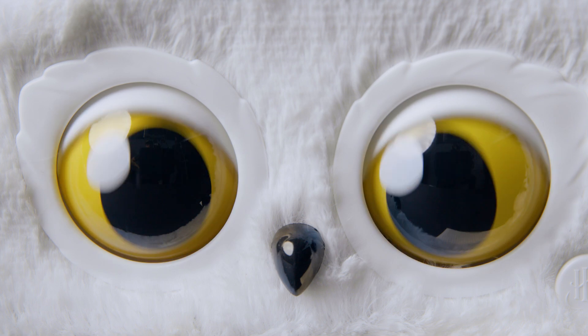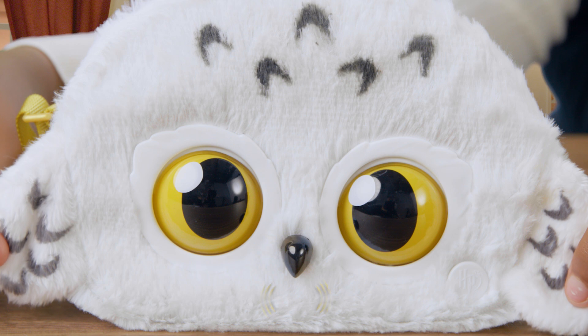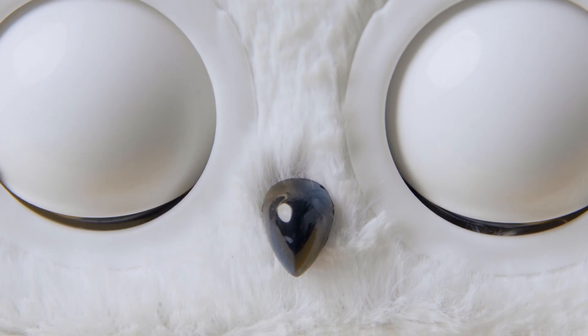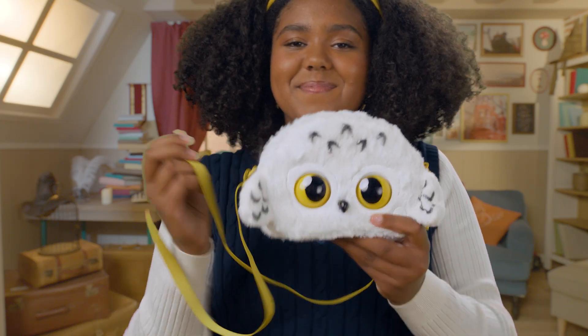They really blink and react to you. Look at this magical creature's snowy owl wings and her tiny beak — wait till you see what her beak does, I'll show you later. Her gold purse strap matches her eyes, and the strap is adjustable too, so it fits Harry Potter fans of all ages.